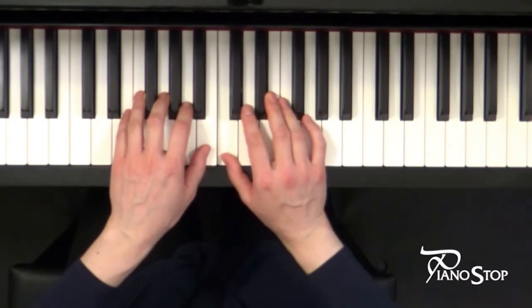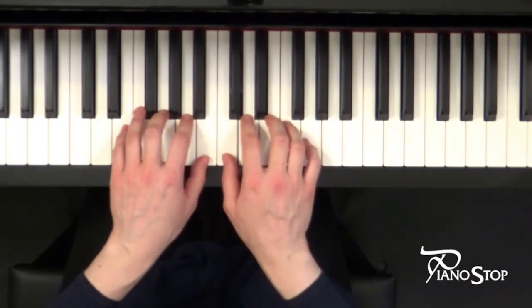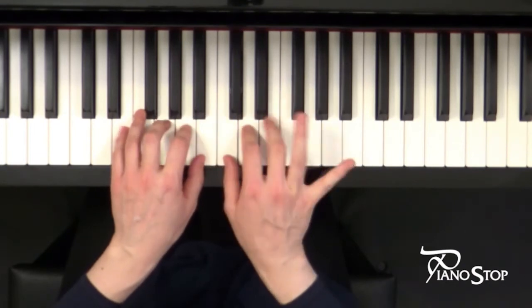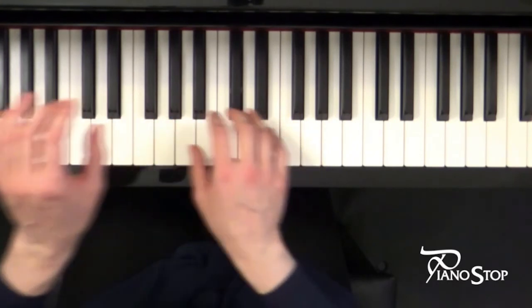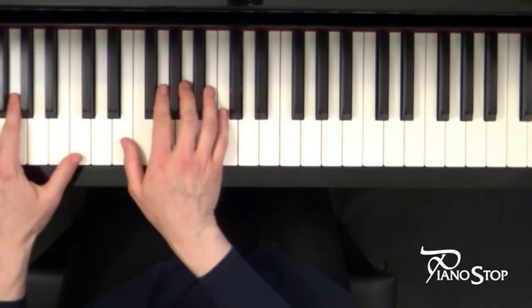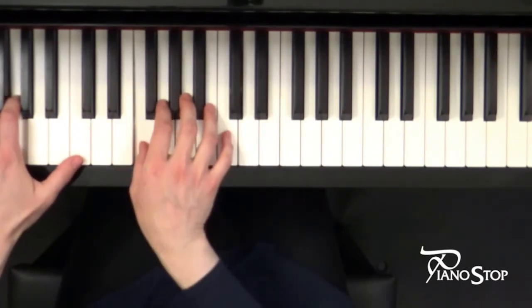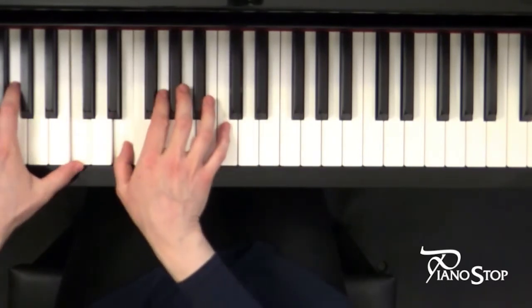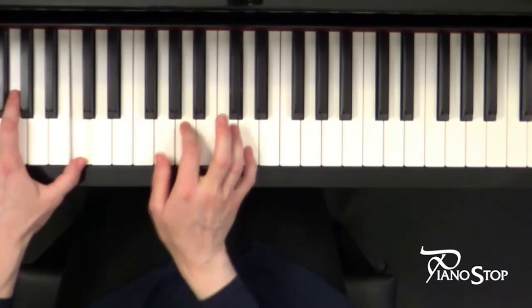Okay, let's enjoy your practice even more. Hold your positions — do not lose them — and I'll play my teacher's duet. After three beats counting: one two — let's go.